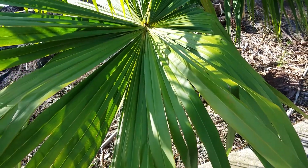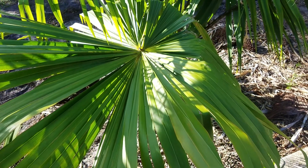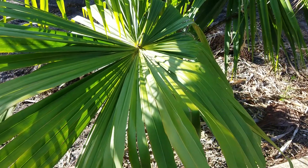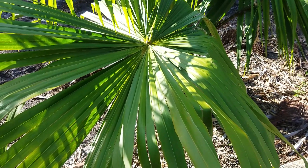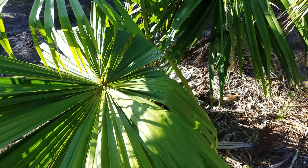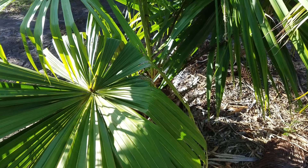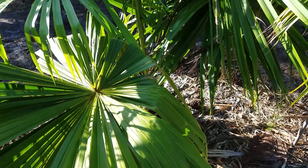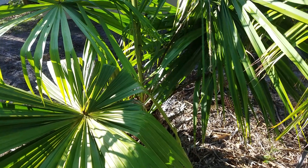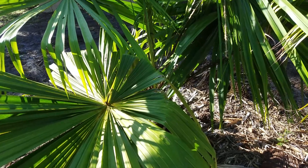I'll try and explain a more regularly segmented palm, and then there's a third type which I'll get into later. For now, this plant is quite cold hardy — about as cold hardy as Livistona australis and Livistona decora. It'll take the mid-20s at least, and is probably good for zone 9A. So you can grow this in Jacksonville, Orlando, New Orleans, and Houston. It does have that nice tropical look.